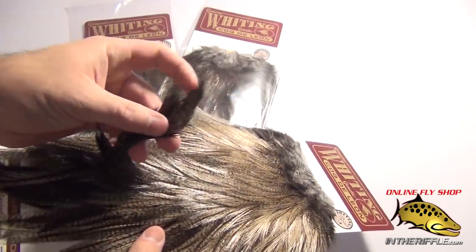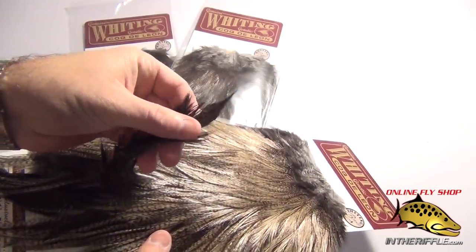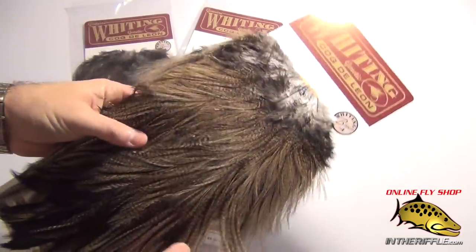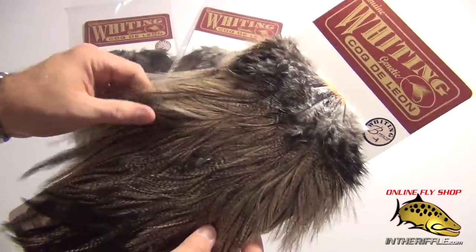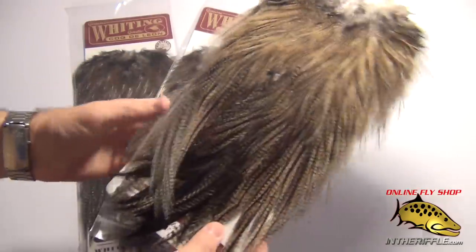At the base here, you even get a few real webby Coque de Leon feathers. All these have this natural speckling which is unique to the Coque de Leon — that is what makes this feather so neat.